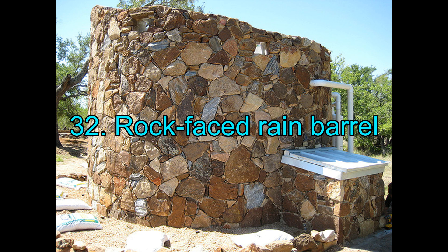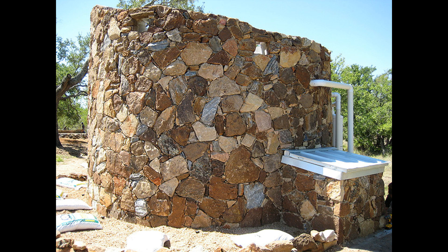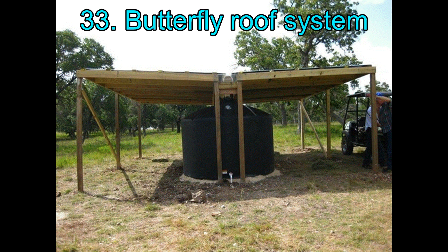32. Rock-based Rain Barrel. Using a rock-like facade to hide the rain barrel and make the system look more organic and one with its surroundings, this rainwater harvesting system is efficient, neat, and great to look at.